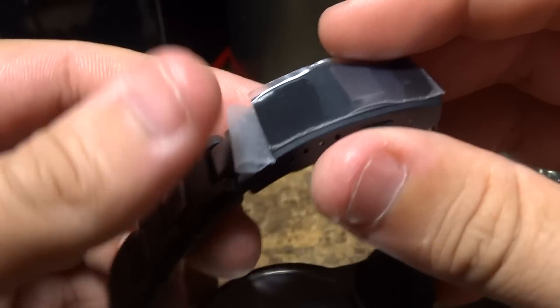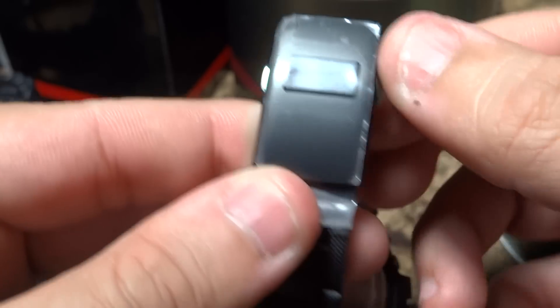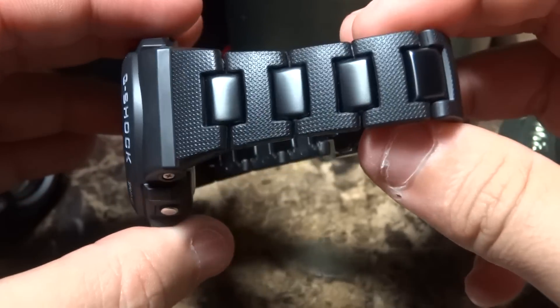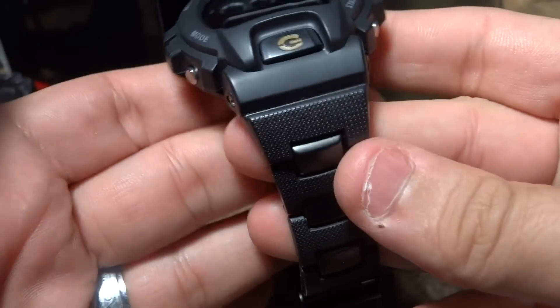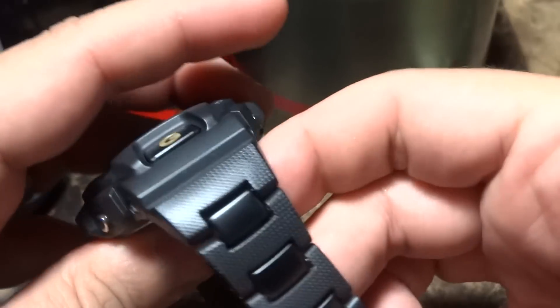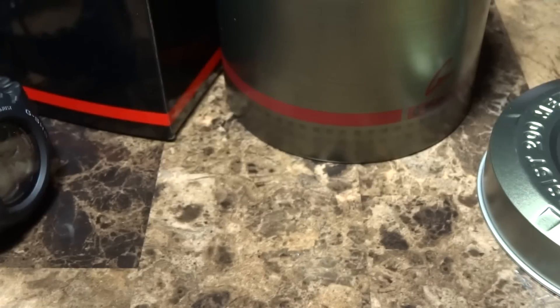The model number is the GW-6900BC — the 'BC' probably stands for bracelet composite. It's a G-Shock that seldom pops up, and I just had to have it. This is your fancy G-Shock — if you're going to go out wearing a suit, I'd be rocking this one right here.